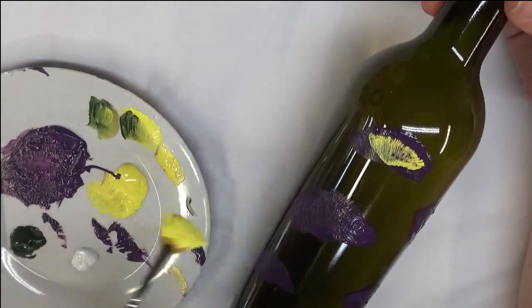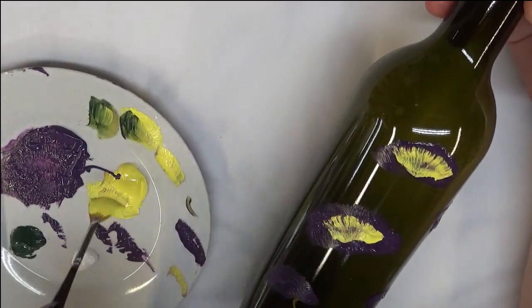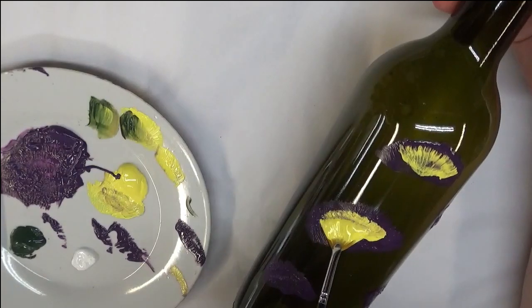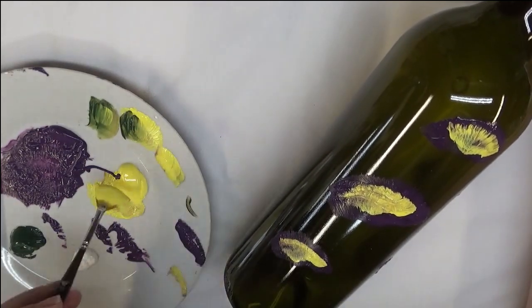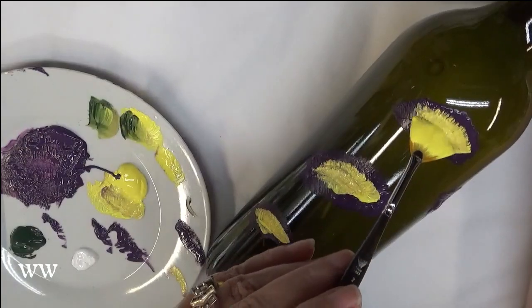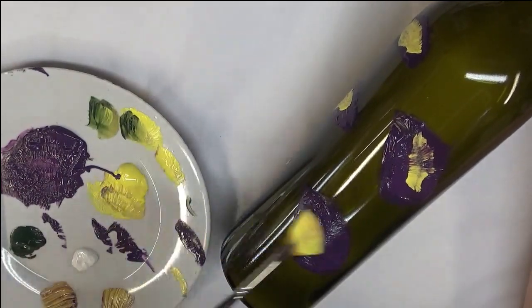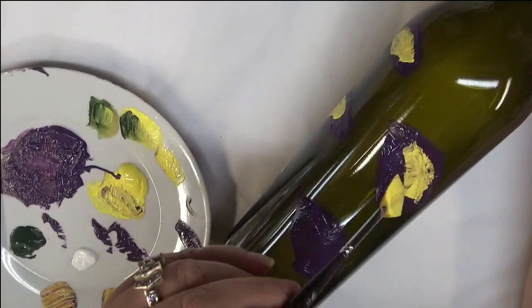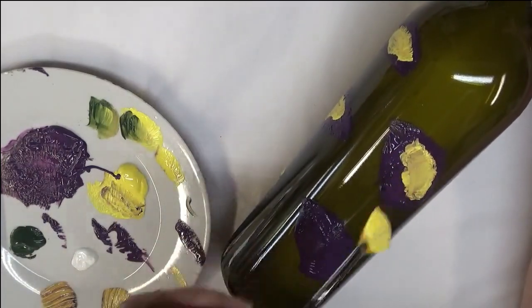I'm taking the other brush that I haven't used yet and I'm tapping it in for the center. This is just a loose painting — that's the intention — very loose, not supposed to be real precise. It's a fun whimsical type of design. You can come back in and tap it if you want more opaqueness. The paint was pretty thick, so it might intermix a little bit more with the colors. You can even brush it down if you want.